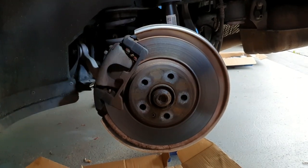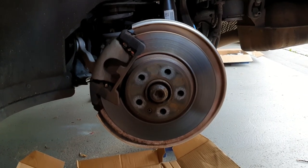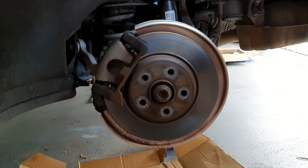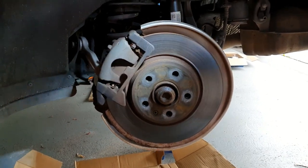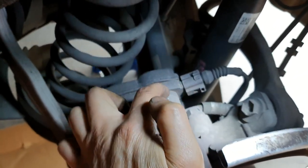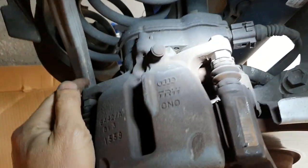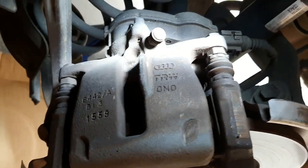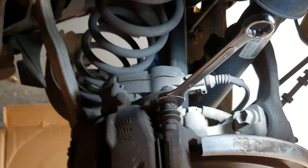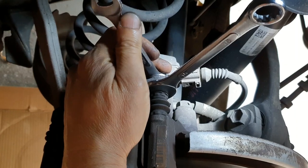We're replacing the back brakes of this 2010 Q5. We've already retracted the park brake so the piston can be pushed back. The first thing we'll have to do is remove the glider pin bolts — there's one at the top and one at the bottom. We'll need a 15mm for the top and a 13mm for the bottom.